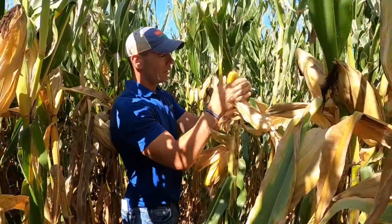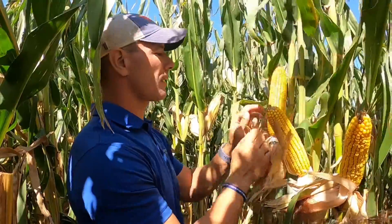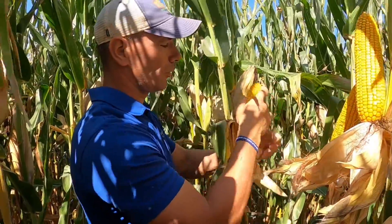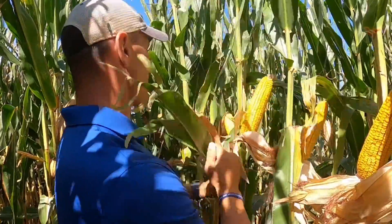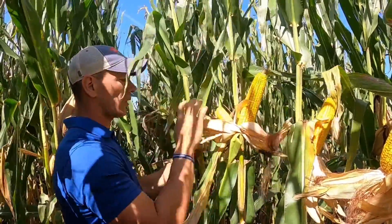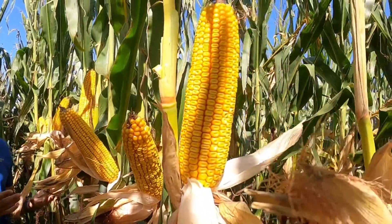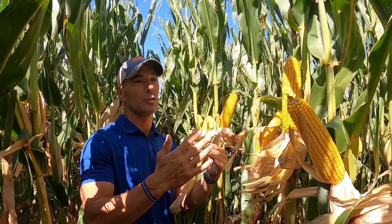Now I'm in the field trying to figure out what this field is going to yield. For me personally, it's all about consistency. I want to husk back a set of ears that is consistent — every single ear. Not so much density, but a lot of consistency. Here's a hybrid where every single ear looks good. I don't get a bunch of little dinks or doinks — everything just looks good. So whether I've got 26,000 plants or 30,000 or 36,000, this is going to be very high yielding relative to its population because everything looks good and everything is consistent. This is a really important factor in knowing whether a field is going to yield well or not.